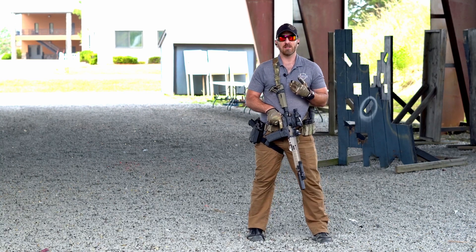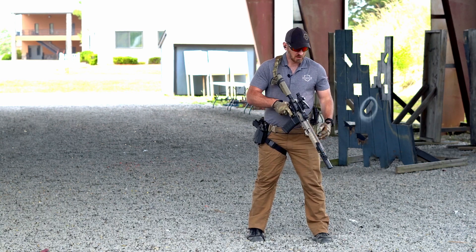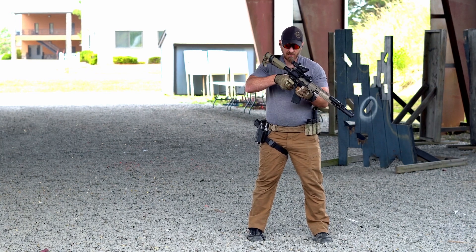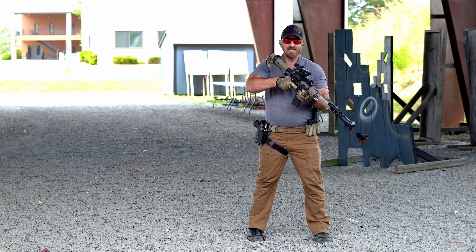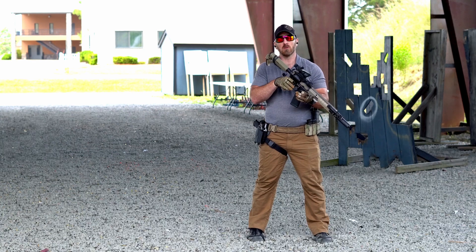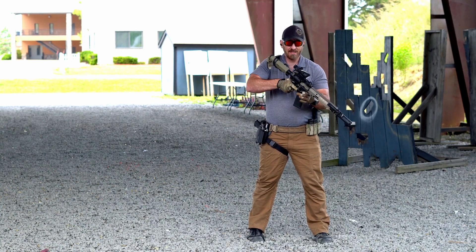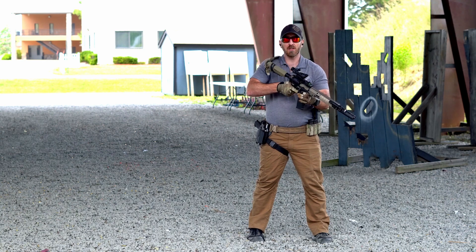Our grip is a little more in-depth, particularly with the carbine, but we're still looking to have positive control of the weapon system. On the firing hand side, I'm still looking to get my firing hand up nice and tight on that grip to be able to access all of my controls — more specifically my safety and the trigger. So I want a nice, tight, high grip on the firing hand.